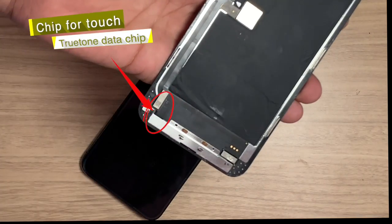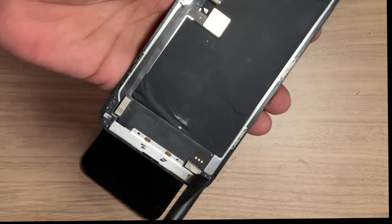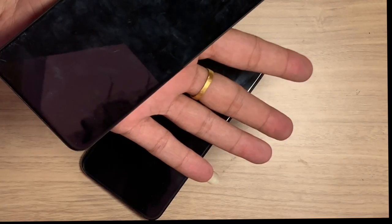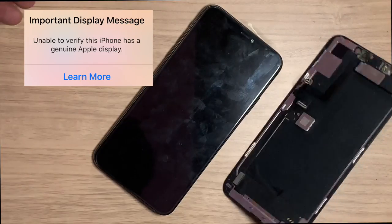Here you can see two chips. One stores True Tone data, which is on the touch section. The other chip stores LCD data that is encrypted. If you change the LCD, an important display message shows, so you have to swap this chip to the new LCD to remove those messages.